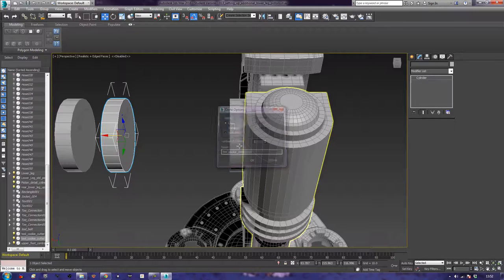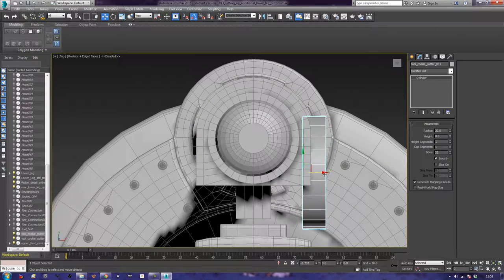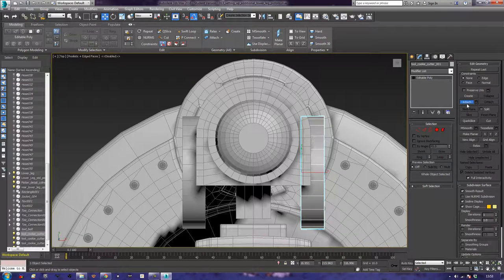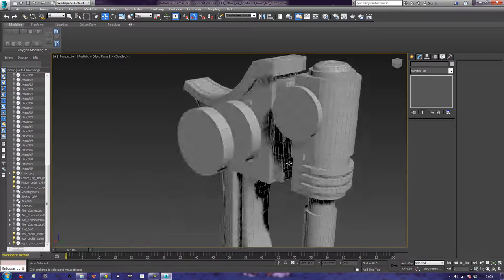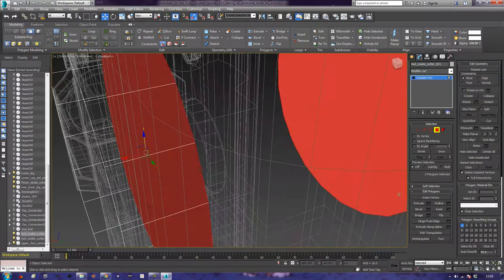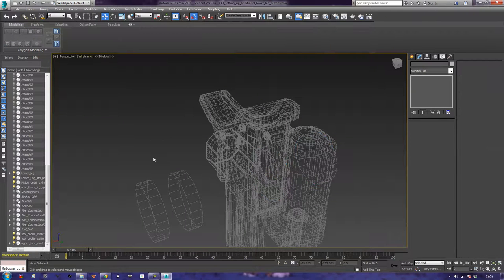Going to the top viewport, I'll bring this in to just before that part and just halfway in, the same on the other side. I'll convert to editable polygon and attach it to the other one. Then in perspective view I'll hit F3 for a wireframe view and do a quick bevel on these. Because I'm about to do a boolean operation, I'm going to save as — I'll call it WB1, which stands for workbench — just in case 3ds Max throws a big wobble.